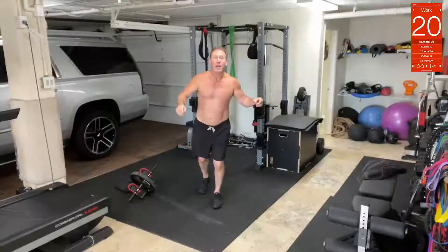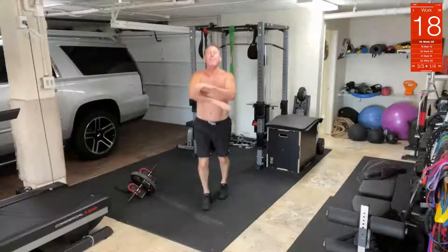Cross jacks! That's where you do this — and this — and like this — and like that. Cross jacks, here we go.